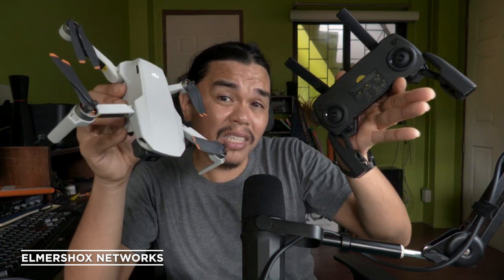You'll also need a mobile phone connected to the controller so you can see what the gimbal sees during flight. Make sure you have a mobile phone and the mobile app for this drone.